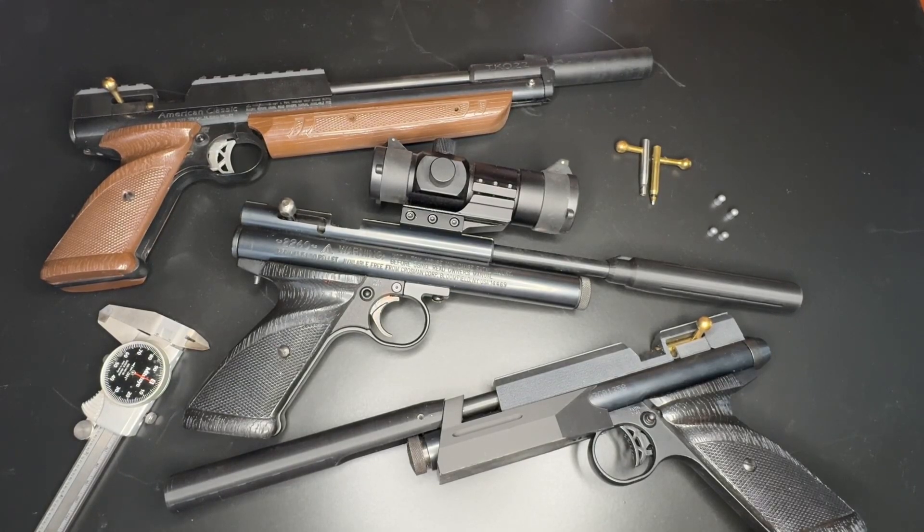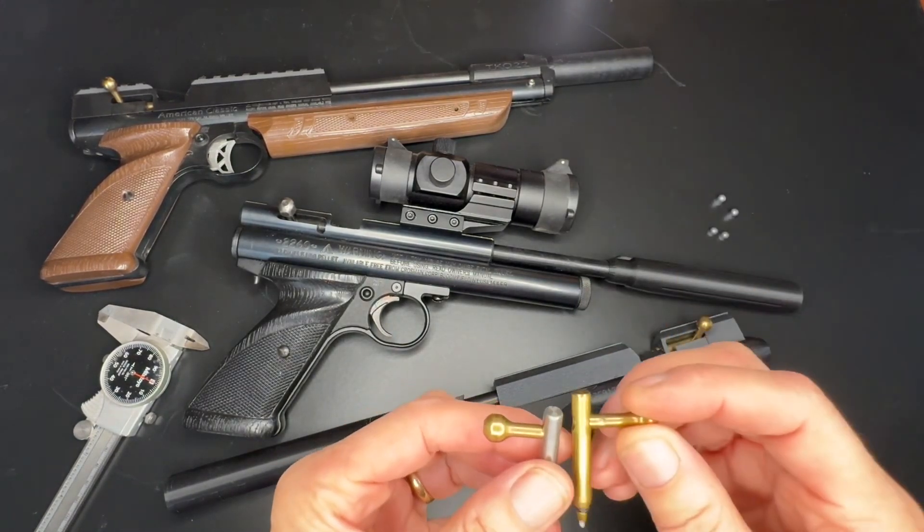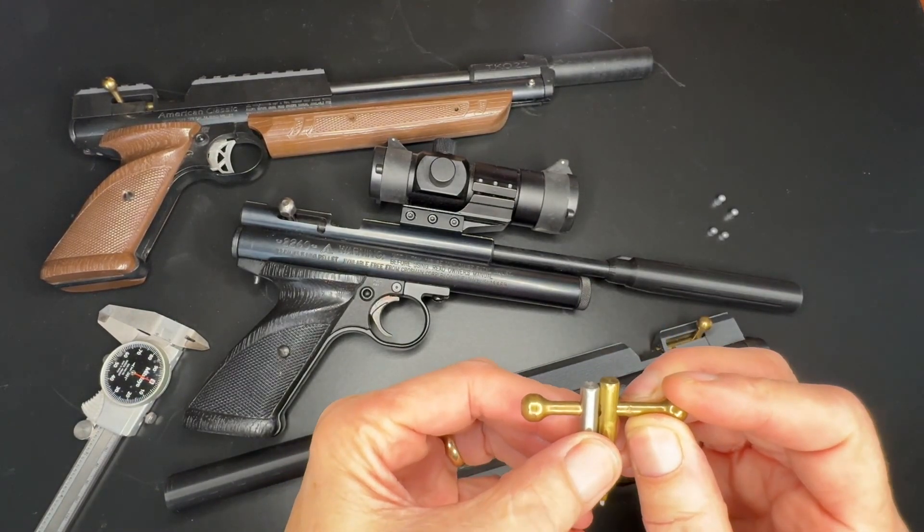Hey everybody, this is Mike at TKO AGM. Today I'm going to do a quick little video on a modification to the bolt handle that, oddly enough, will allow you a little bit more room to load a pellet.